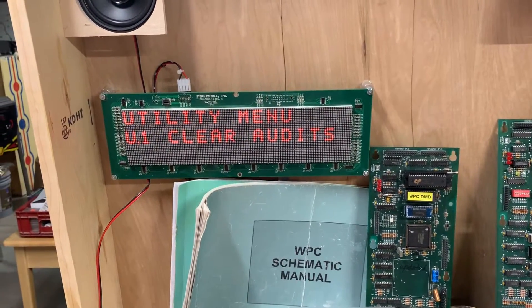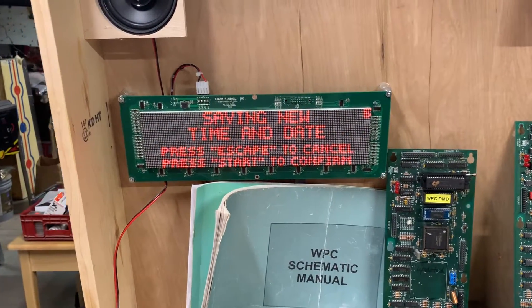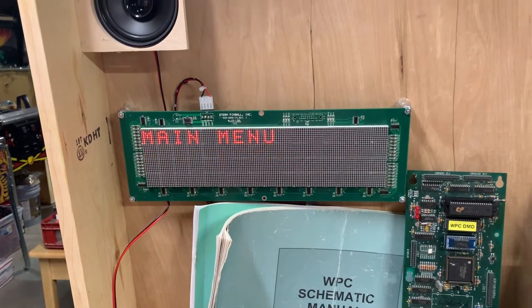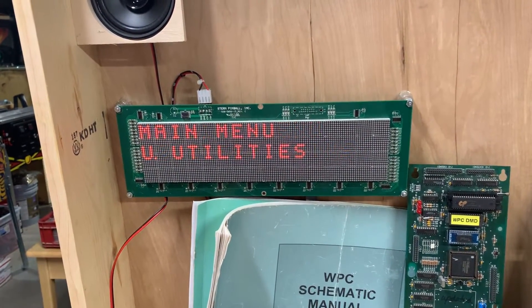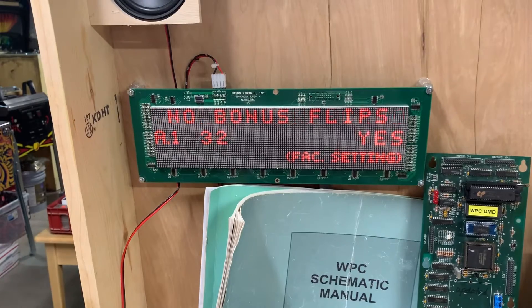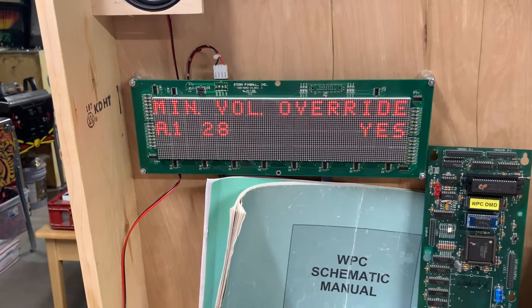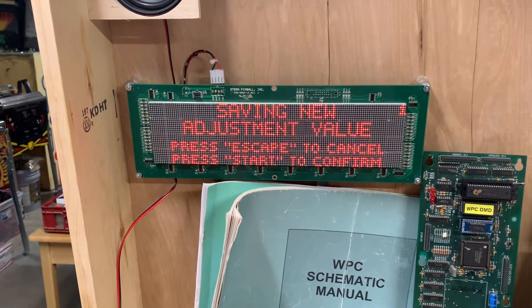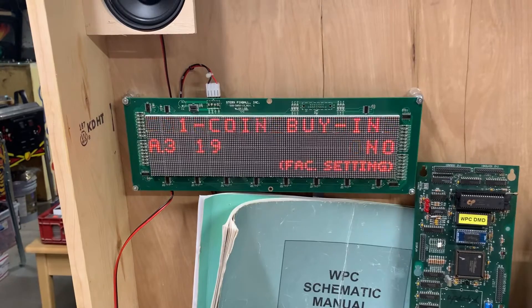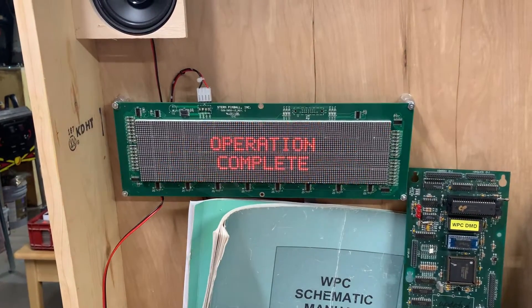Since I installed NVRAM into this one, let me set the date and time. I don't know what the start button is — that's something I need to integrate into my bench. Let's get into adjustments, standard adjustments, set up minimum volume override, and put it on free play. Someday I'm going to write a program to run on an Arduino or something that'll do all this automatically.